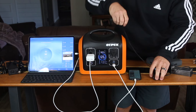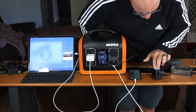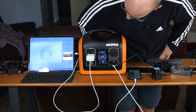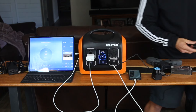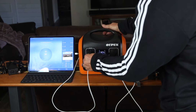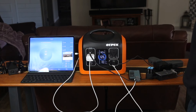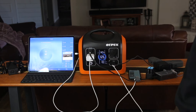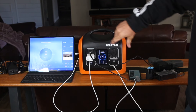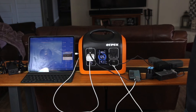Now we'll plug in the GoPro batteries. These the other day when I was playing around didn't really pull much in the way of watts — looks like maybe one or two. And last but not least, we'll plug in the drone batteries and see what that shows us. You can see the watts jumped up again with all of this pulling — it's showing about four hours remaining at 69% battery.